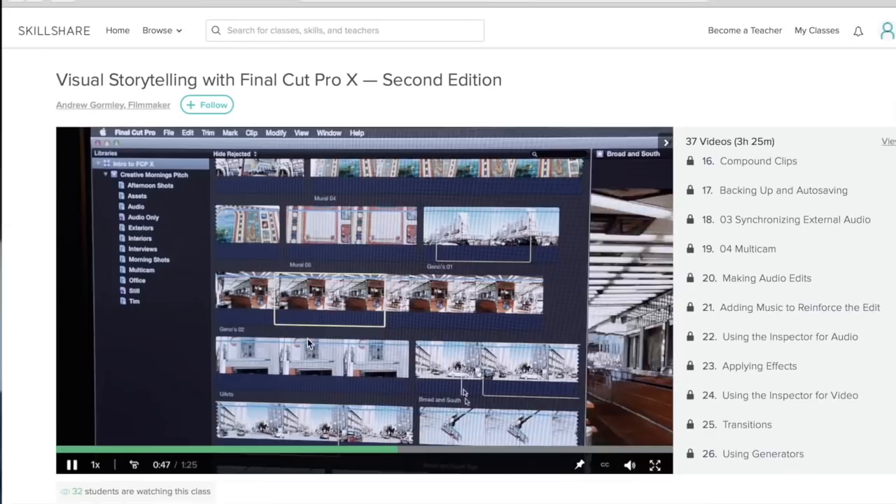One of the courses that I've been finding helpful is visual storytelling with Final Cut Pro. You can go on to Skillshare, find the classes that are specific to what you want to learn about, and start learning. Skillshare is great for people who want to make their passion their full-time job, for people who want to start their business, or simply to progress in their own lives creatively.